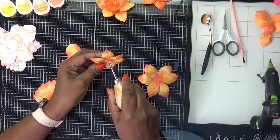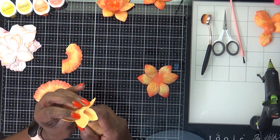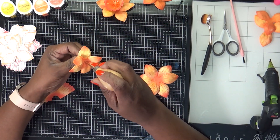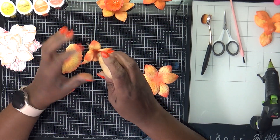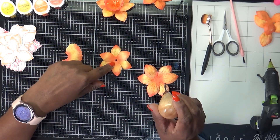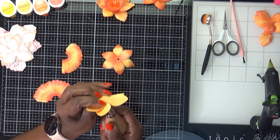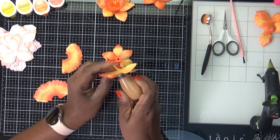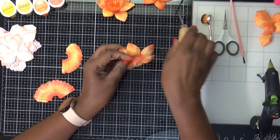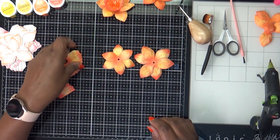See how the petals got the little wrinkles to make it look lifelike — I love it! Now I'm going to take my awl and punch a hole. The reason I'm using this is because the barrel is big enough to make a large hole, and we need a large hole to be able to put our stamen through.